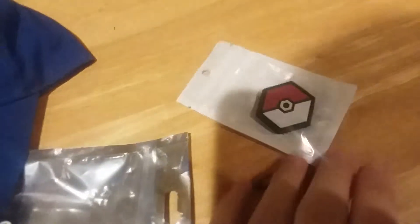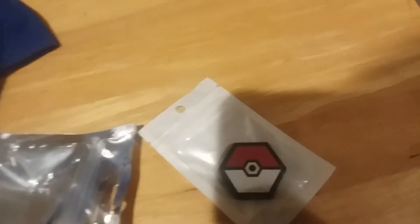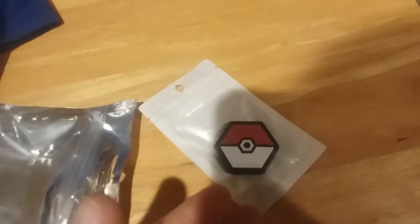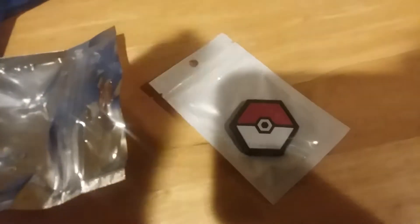I also got a patch in the bag — I got a Pokemon Hex patch. This is obviously supposed to be a Pokeball. It's a hex patch, so you can get a whole bunch of hex patches together and they'll kind of make like a collage design. Maybe not the best one I would have chosen, but it's a lot better than some of the other ones in my personal opinion. That's a pretty nice little gift to get in there.